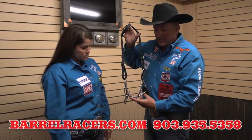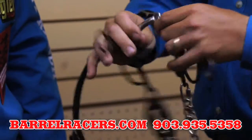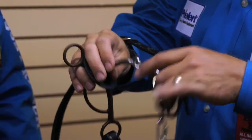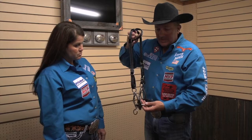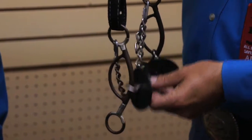This is a short shank gag with a smooth mouthpiece. It's a two-piece mouthpiece, but it has a nice little curve to it which helps conform to the horse's mouth. This is good for a young horse — say you're coming from an O-ring and you're wanting to teach them to bend a little more, to introduce them to a gag bit. This is your bit.